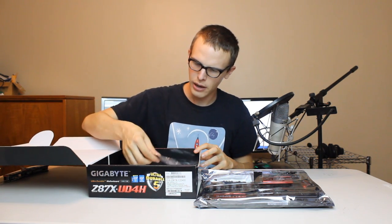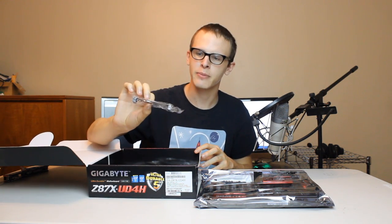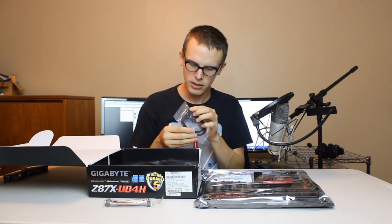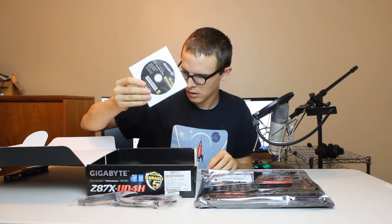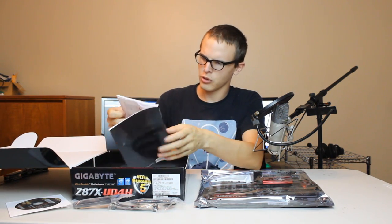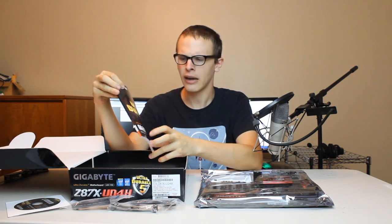Underneath that piece of cardboard, we have one SLI connector, or bridge — I think it's called a bridge, maybe. We got some SATA, some ESATAs, some ATAs. We got a disc, a wonderful disc. We got the ultra-durable user's manual, and I'm just now realizing that ultra-durable is actually the name of the series of motherboard that I got.